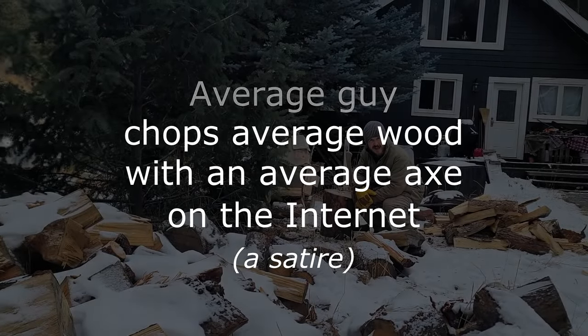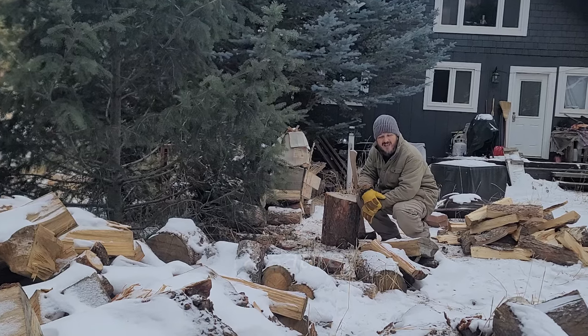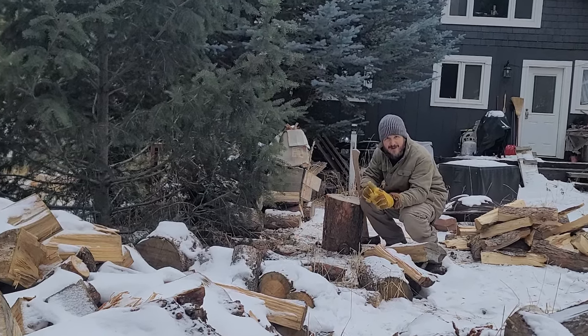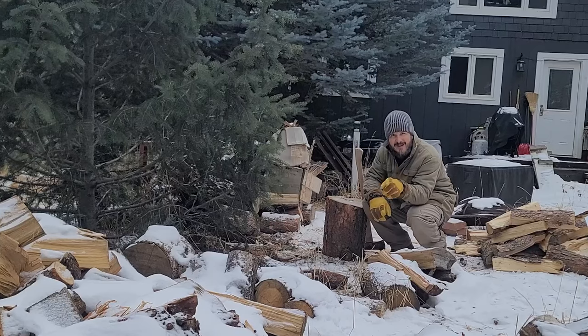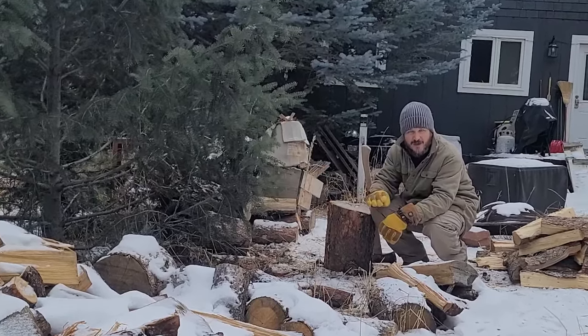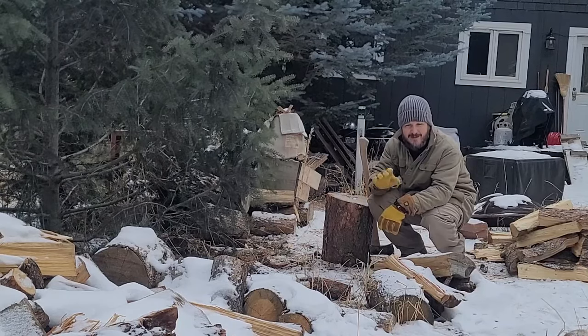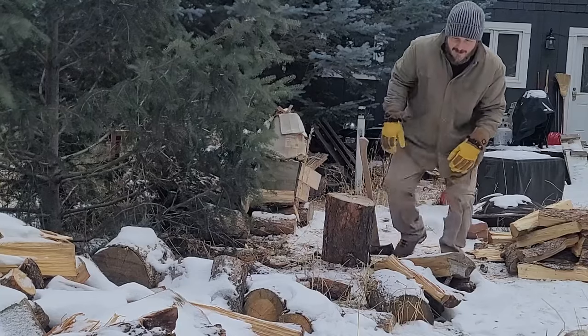This is Average Guy Wood Chopping, and today we're gonna be chopping some wood. First and most important: in the winter time, don't get your wood stacked up before winter. Just make sure to leave it lying on the ground so that when the snow comes it freezes to the ground, because it's more impressive.